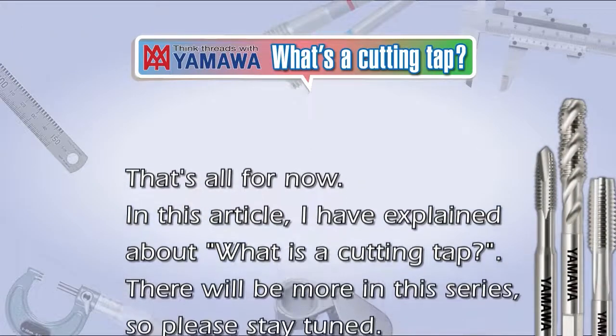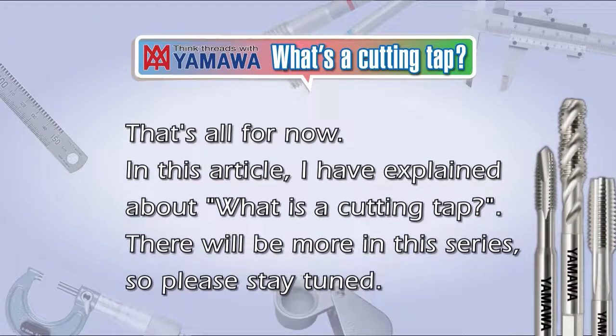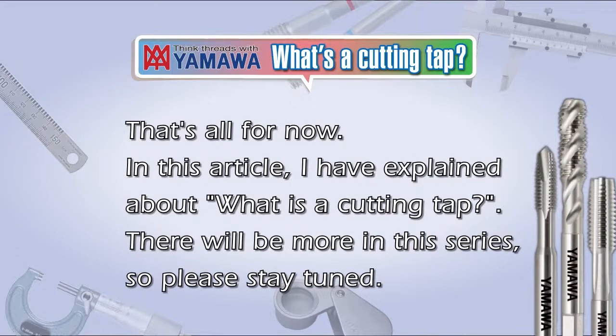That's all for now. In this video, I have explained what a cutting tap is. There will be more in this series, so please stay tuned.